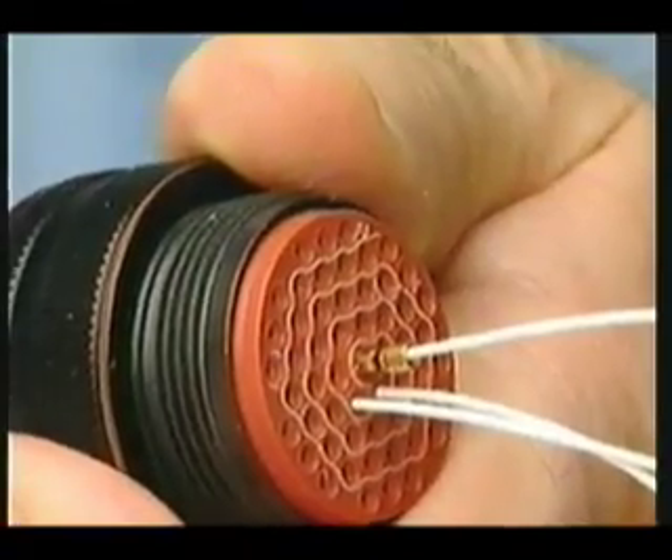The contact will extend out from the back of the connector and can be easily removed.